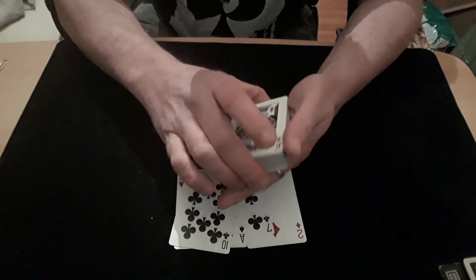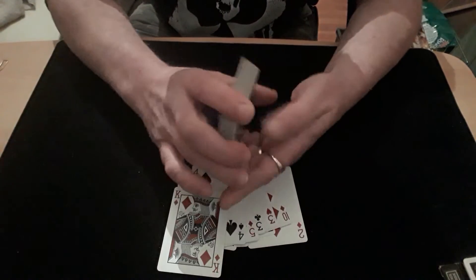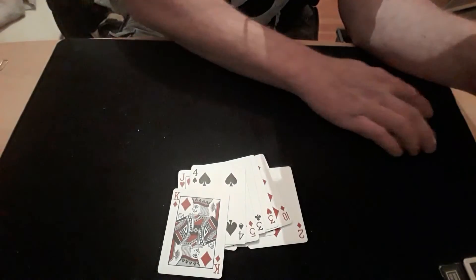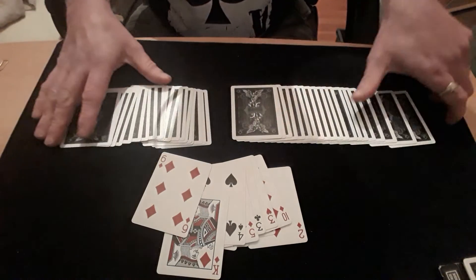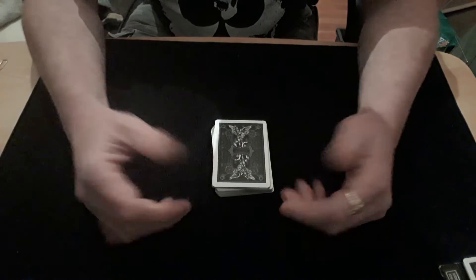Then you can turn the packet over and have a look at some of the cards on the bottom and go, 'Oh, it wasn't one of them either.' Well, let's see — can we find your card? We can tap it and we can click it, and if you spread the cards out, there's their card — right in the middle of the packet and it's facing the wrong bloody way. They will be so amazed that they won't even ask you how it's done, hopefully — because if you've got to try and explain it, it will blow their minds when you tell them how it was actually done.